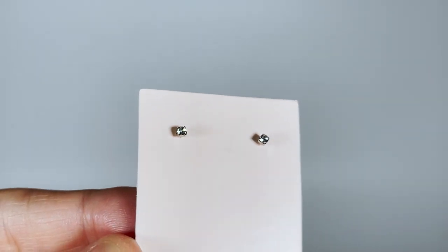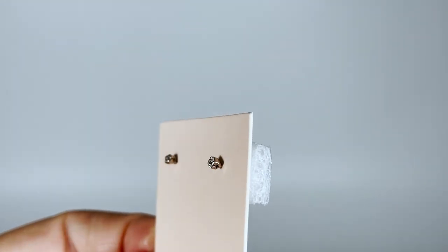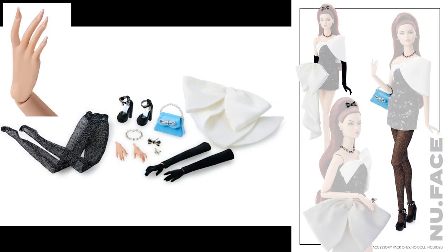Here is the accessory pack called 'Bow Thiek Details,' designed to complete the Erin doll, and it costs $65. The only accessories I would love to have with the doll are the bag and the bow-shaped hair brooch.